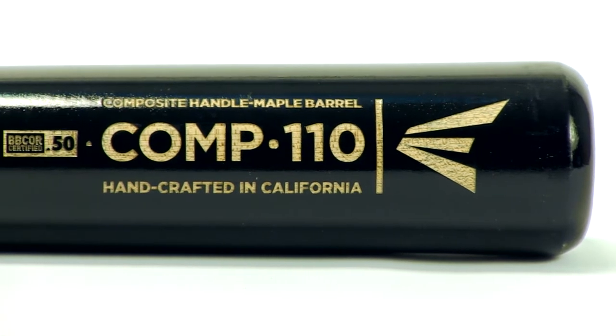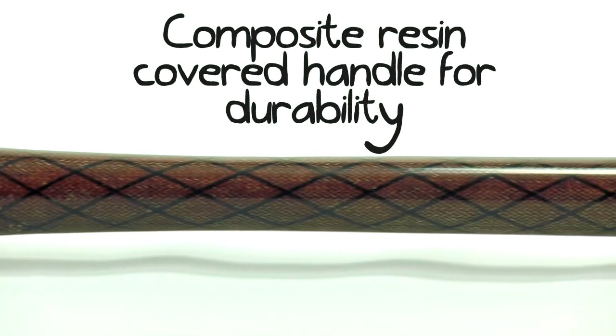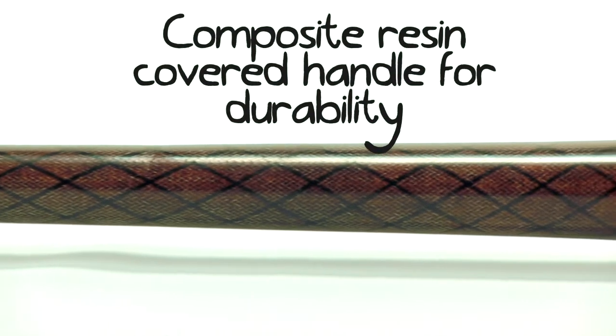This decreases breakage. They feel so confident about this that they actually have a 90-day warranty, so if anything happens to this bat in the first 90 days, get in contact with Easton or us and we'll make sure that everything gets taken care of.